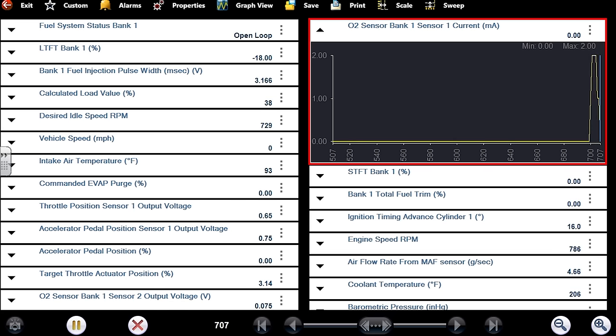Do we continue to check all the other variables for the rich condition only to come back to the MAF like we've done many times before? Weigh all of that against a used part we could get for ten dollars — it was way worth rolling the dice. Look at that: plus 18% on short-term and minus 20 on long-term. That's what we want to see.